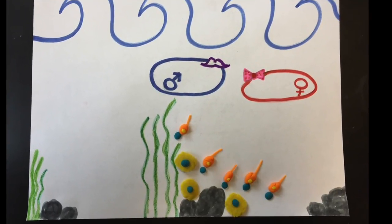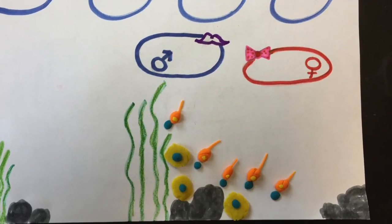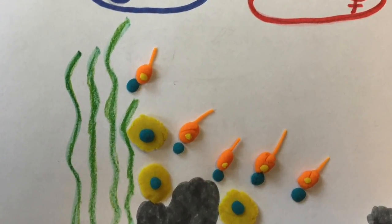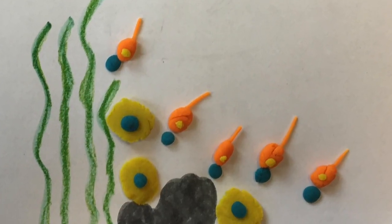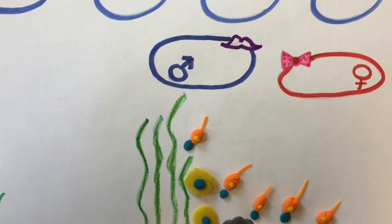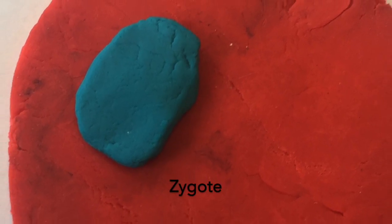Once this fusion has successfully occurred, a zygote — also known as a diploid cell with a full set of chromosomes — is ready to move on to the next stage of embryonic development. Now let's take a closer look at one specific fertilized zygote, symbolized by a red cell with a blue nucleus.